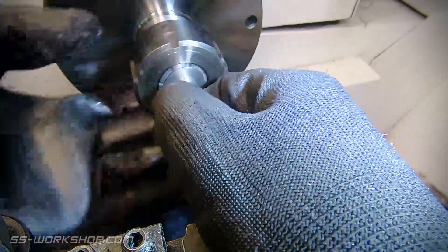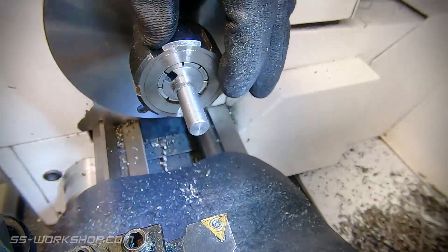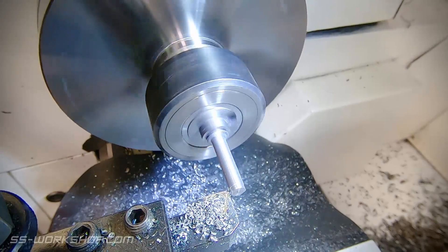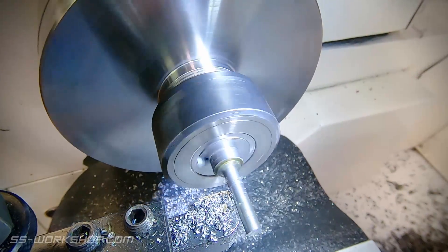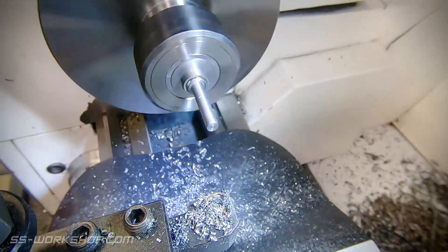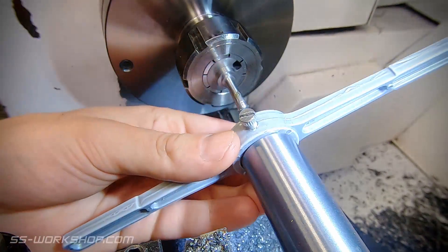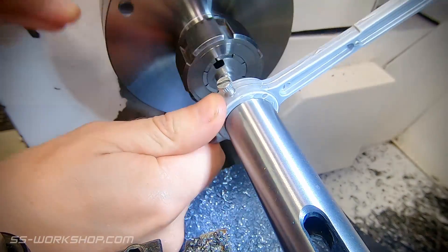With that finished, we head back to the lathe. Holding the buffer face end in the collet chuck, so I can machine the shaft end down to its final size. I cut the required thread, using the tailstock for support. As I start to cut, I'll continue to advance the tailstock. This provides a little bit of pressure and ensures the die is square.